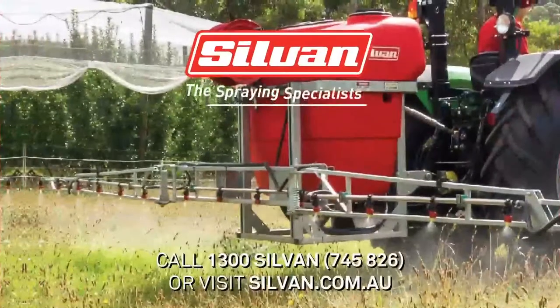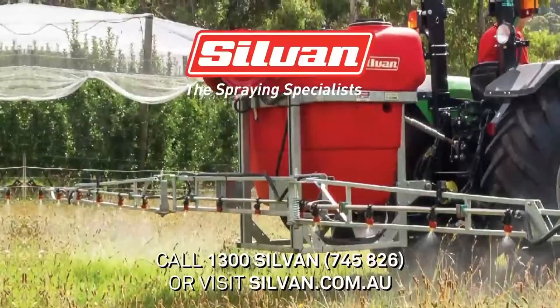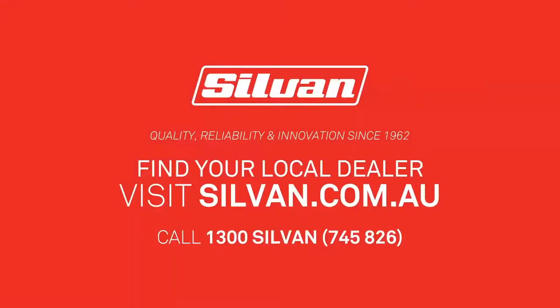Call or visit Sylvan online or contact your local Sylvan master dealer to find the sprayer that's right for you. Sylvan, the spraying specialists since 1962.